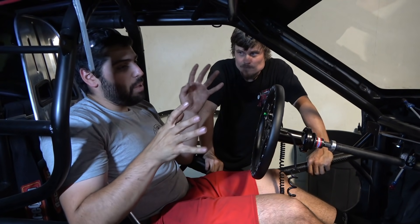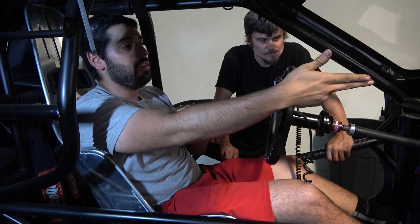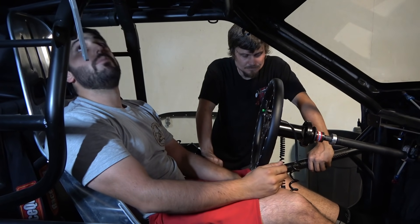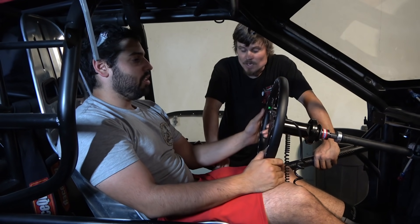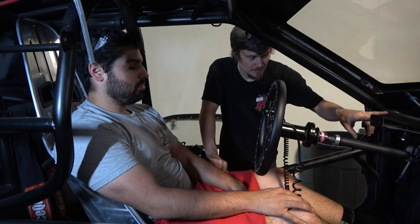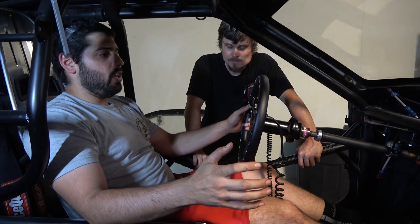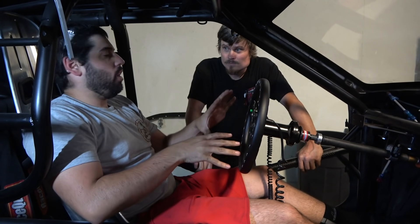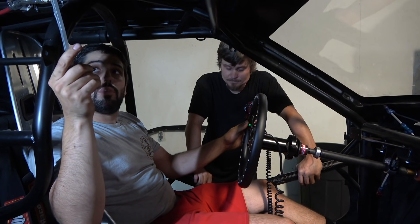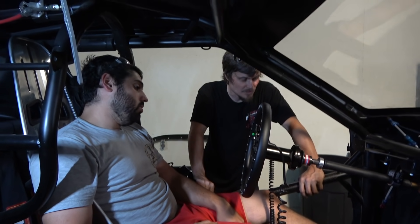We'll move the seat down maybe an inch or inch and a half to see how it feels and put you down there. Once he likes it and the angle and length of the column are good, then we'll come in and weld some braces off that to the column to make it rigid. Steering wheel here, shifter here, all your controls up here - everything is very close within reach. The parachute handle we're probably going to move out somewhere, and we'll put a pneumatic cylinder for the launcher and an air shifter. Everything looks good.